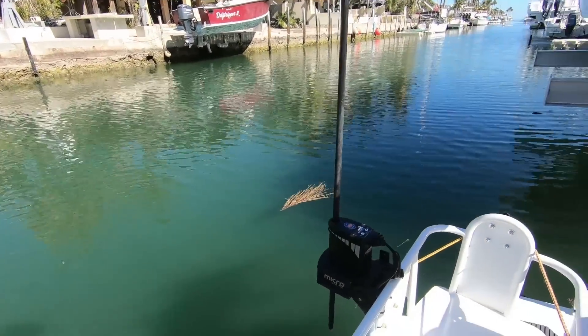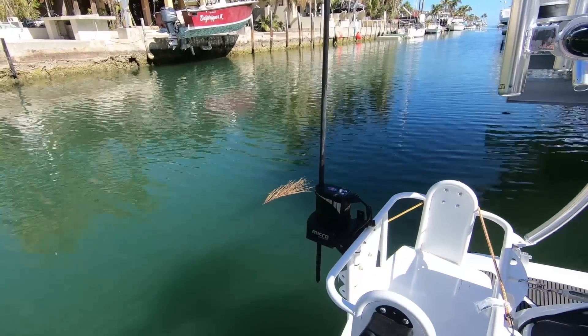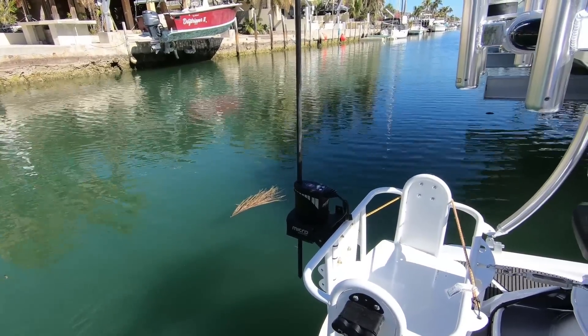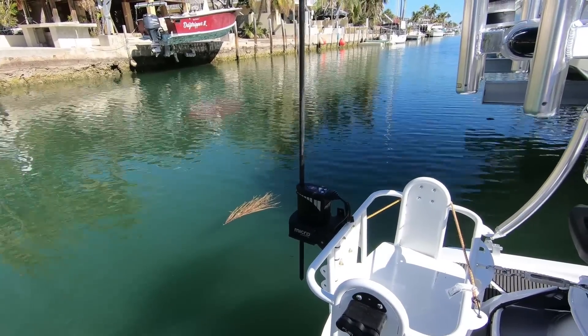When you're ready to use the Power Pole, you don't have to do anything special — just pull up to the sandbar, hit the switch down, and it burrows you down.